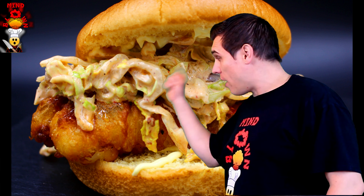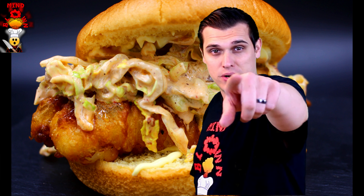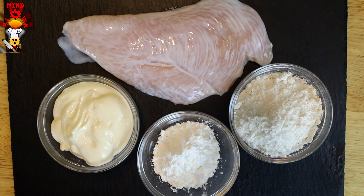You clicked because you want to know how to make that sexy sandwich — let's get into it. Here are the ingredients: shaved iceberg lettuce, honey, diced chipotles, a brioche bun, buttermilk soaked chicken, mayonnaise, cornstarch, and flour.